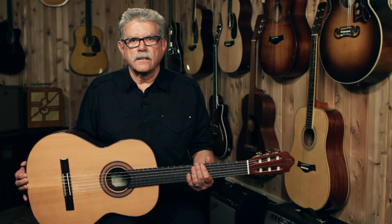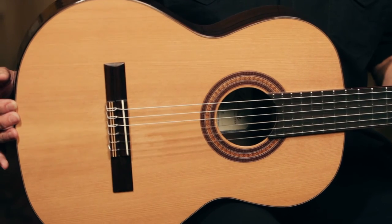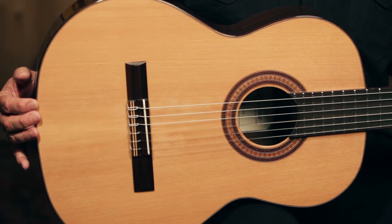The finish on the Fiesta is a very thin polyurethane lacquer. The thin finish allows the guitar to resonate freely, and it's a very loud and vibrant guitar.